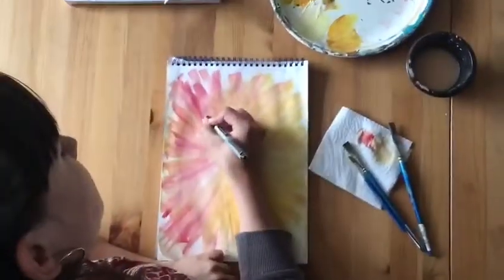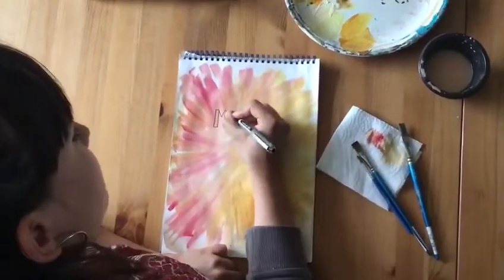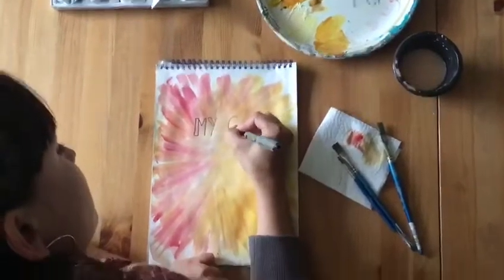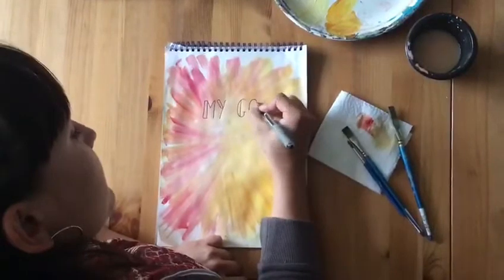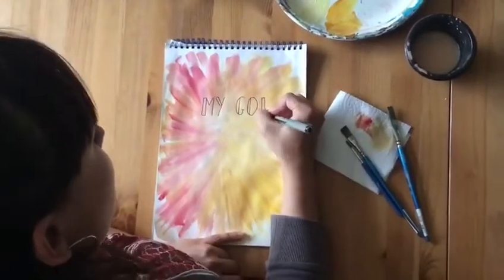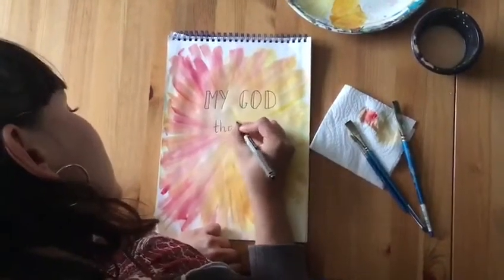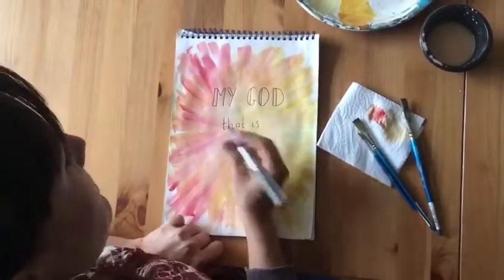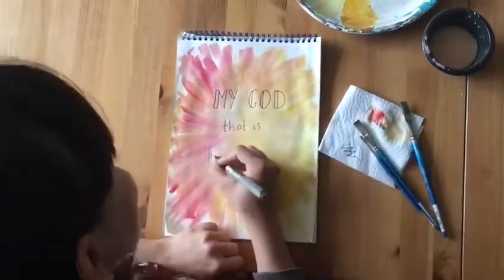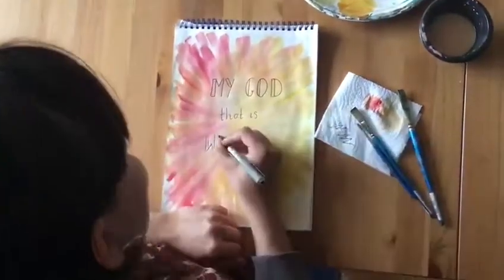Once you're happy with your painting then you want to leave it to dry completely. You'll see in a bit that I didn't do that and I was a bit impatient! When your painting is dry you can use your black pen to add on your lettering. I've chosen just the words 'My God, that is who you are' from the song Waymaker. This is where the paint hadn't quite dried and it was making my pen run out a little bit.